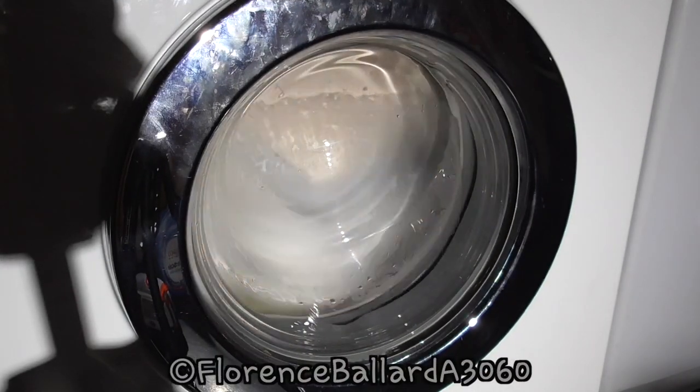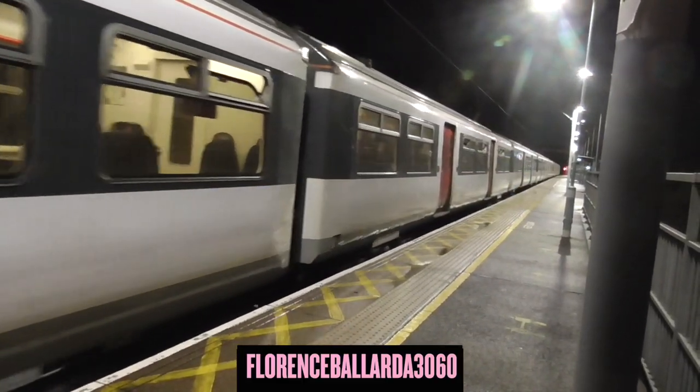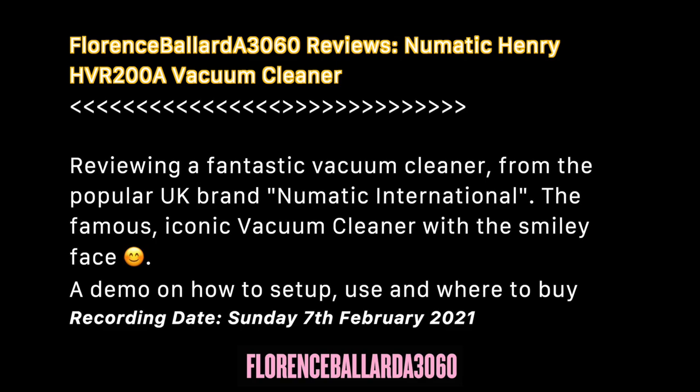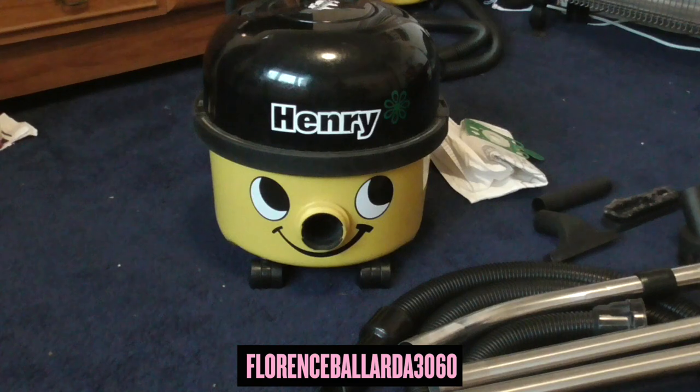And it's time for another review. It's time for reviewing something I've been meaning to do for a while, and that might help you. This is the Pneumatic Henry Vacuum Cleaner, and you're watching Florence Ballad A3060 on film. So today's product we are reviewing and looking at is a cylinder vacuum from the Pneumatic International Bank, and it's the Henry model, model HVR200A in a lovely yellow colour.